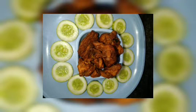Hello everyone, welcome back to my YouTube channel. This is a mushroom kebab. I will paste it. Unpacked kebab.